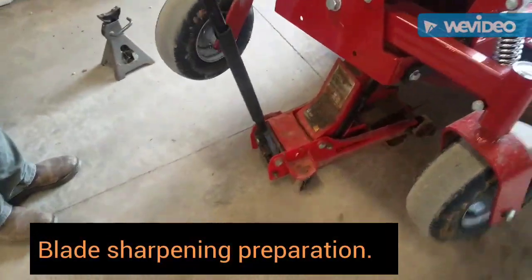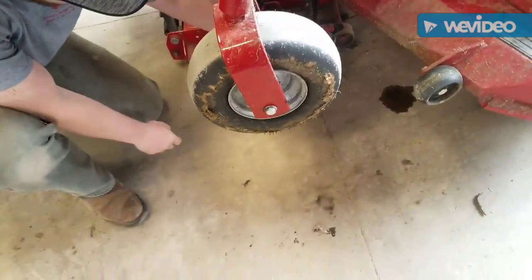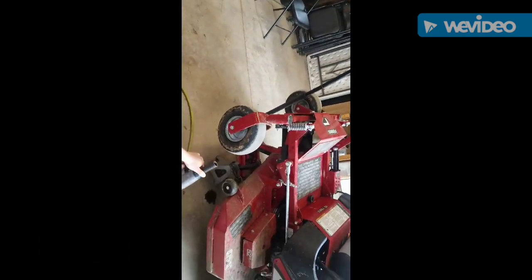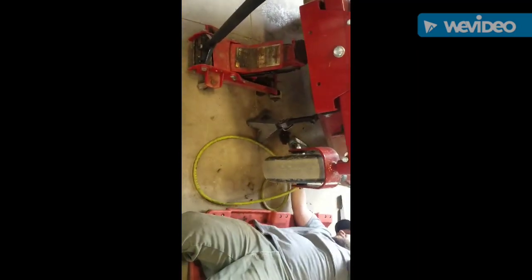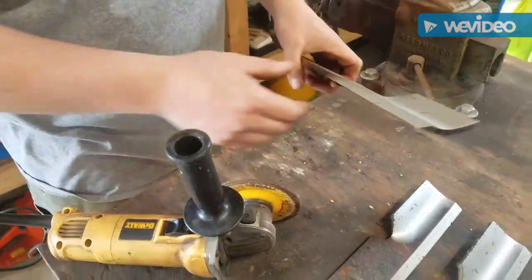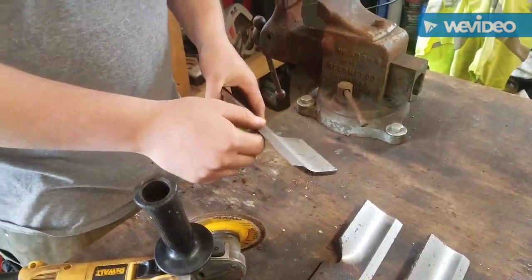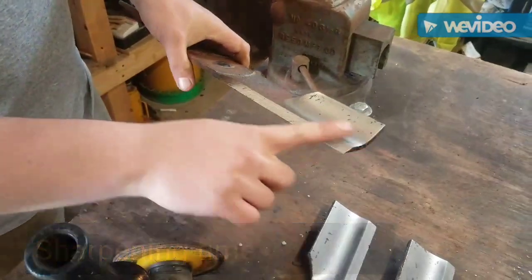We are getting ready to sharpen our blades, so we use a regular car floor jack. You must use a jack stand if you do this — that is always for protection on cars and mowers. He has got a 15/16 socket on an air gun. When using an air gun, you must use a black socket — otherwise you could damage chrome sockets and it is unsafe. These blades are pretty much brand new, so I am just going to touch them up with the angle grinder real quick. Always wear safety goggles and ear protection when using a grinder. I will do one quick swipe along the back on both sides.